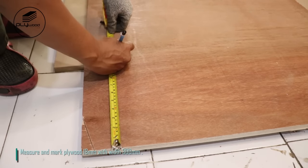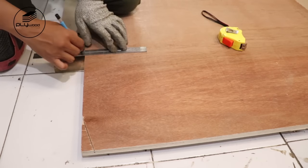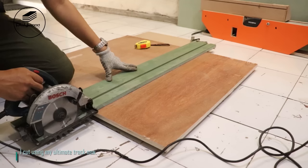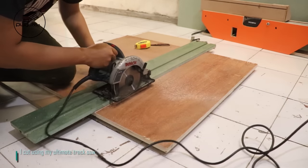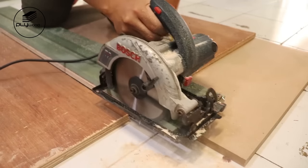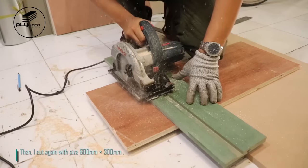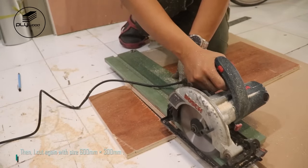Measure and mark plywood 18 mm with width 300 mm. I cut using my ultimate track saw. Then I cut again with size 600 mm x 300 mm.